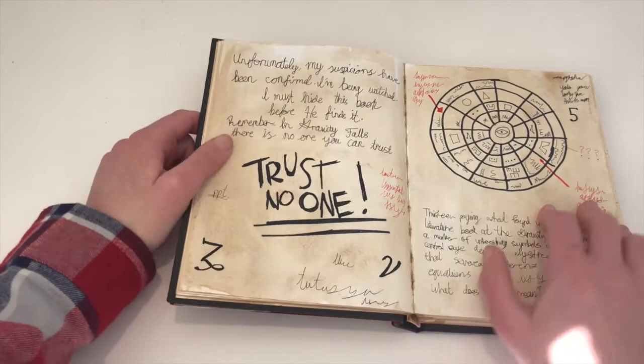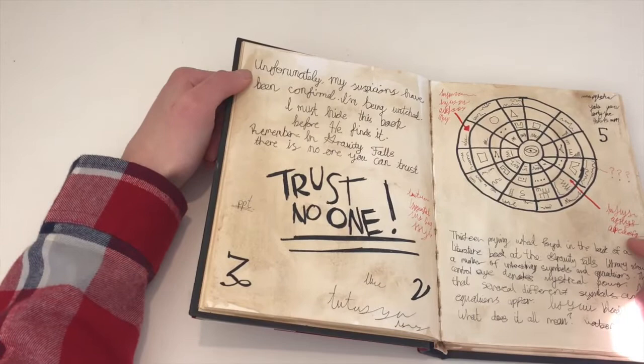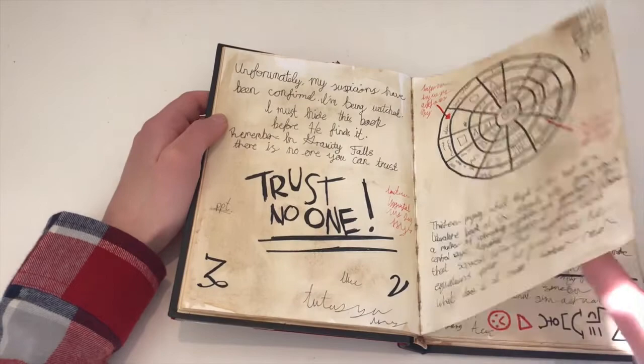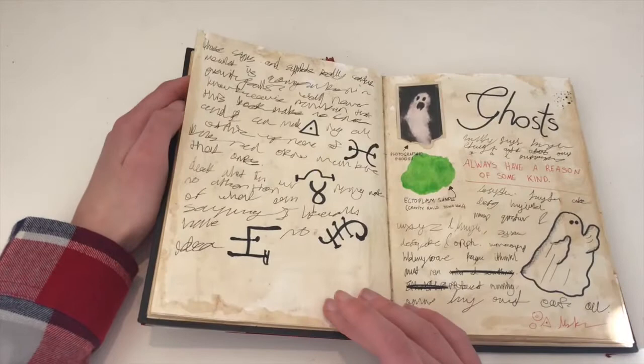Here I've actually got real writing: 'Unfortunately, my suspicions have been confirmed. I'm being watched.' And some of it is just scribble. The undead. If you're struggling to get everything — especially the writing — right on the first go, I would recommend drawing with lead pencil first and then tracing over it with pen, so that way you've got something to go off.